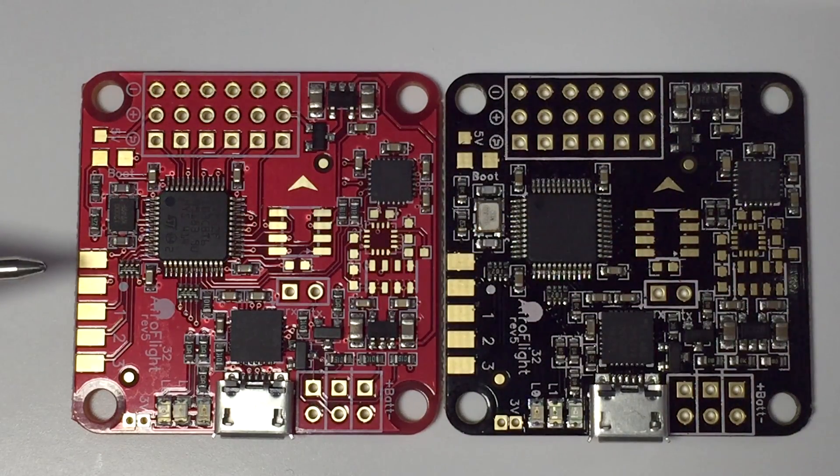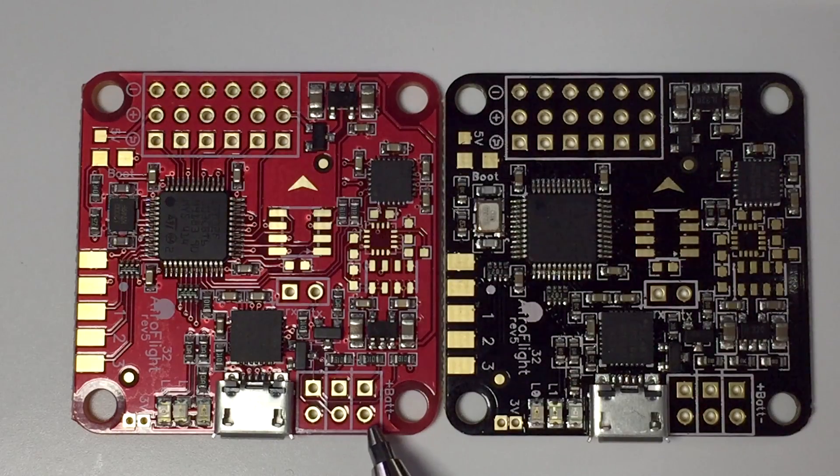Over on this side I'm only using these three pads — 1, 2, and 3 — and they go straight to the PPM on my D4R2 receiver. I don't actually solder in any pin headers here; I'm just going to solder directly to the board.